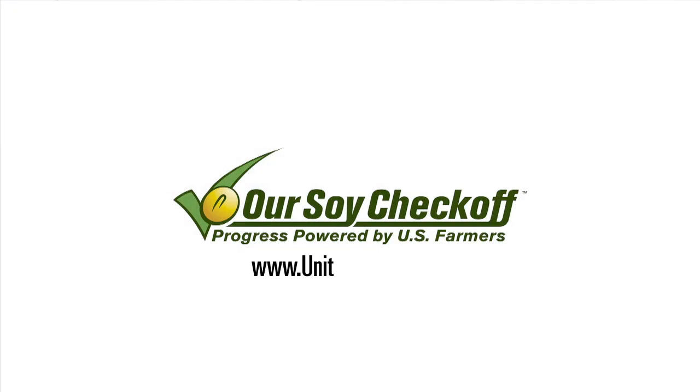To learn how to prepare this easy-to-make soy-based meal and other great soy-based recipes, please visit unitedsoybean.org. Thank you.